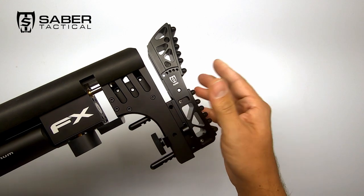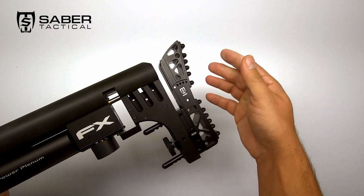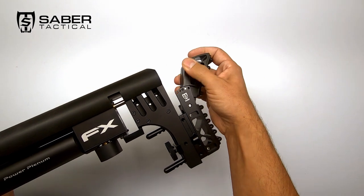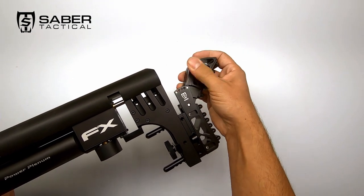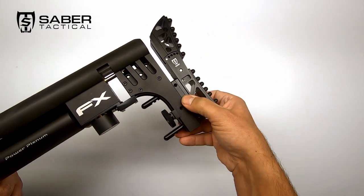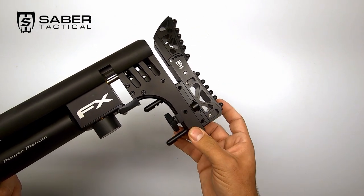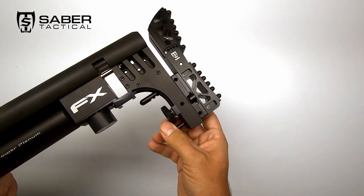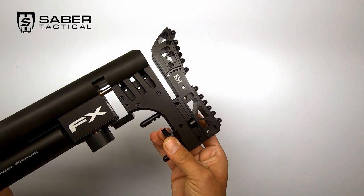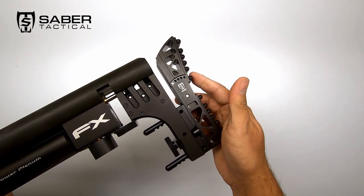Now, before we wrap up the video, let's have a quick look at what kind of adjustments you can make on the Saber Tactical buttstock. The shoulder pad is adjustable in five different angles by pressing the lever, putting it in place, and releasing it. The switch down below — push it down and you can adjust for length of pull. Loosen the thumb wheel and you can slide it up and down; tighten it back up to secure it. As you can see, great quality product by Saber Tactical and a fantastic addition to your FX Impact.